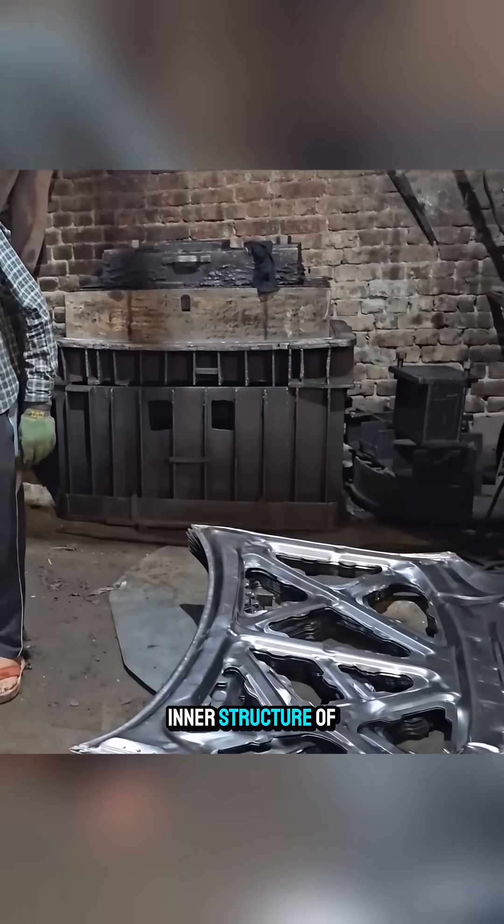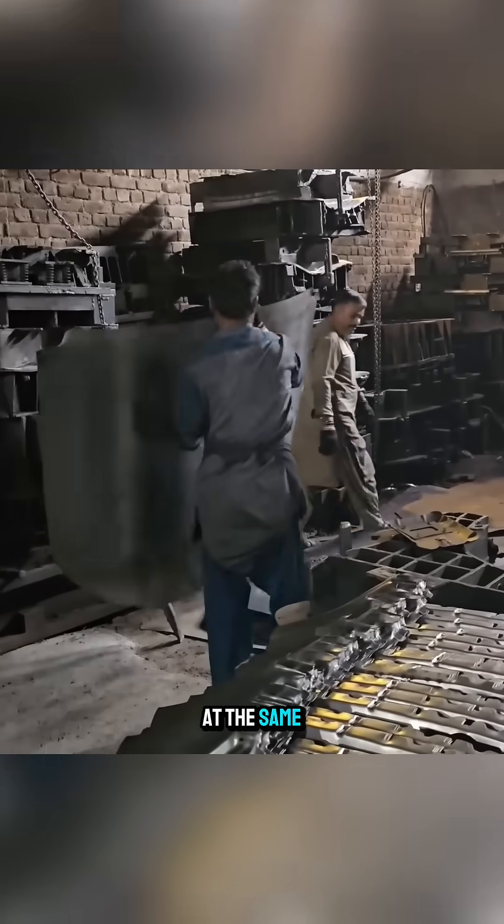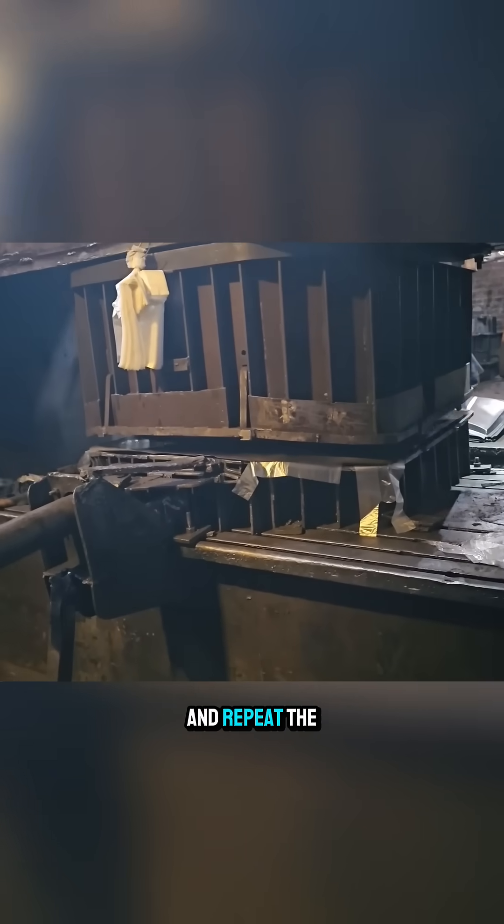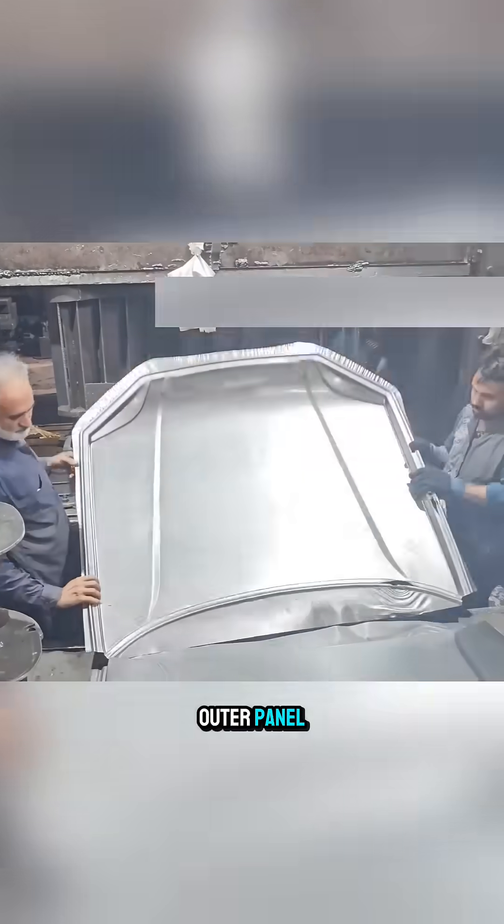This becomes the inner structure of the hood. At the same time, other workers cut identical steel strips and repeat the process on a different die to form the outer panel.